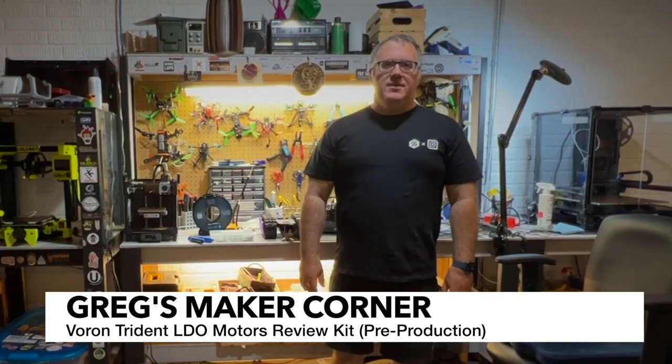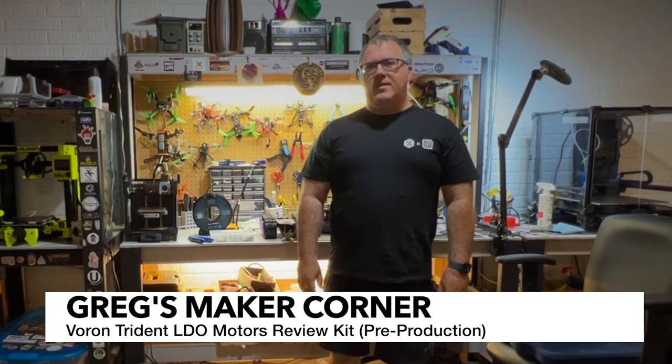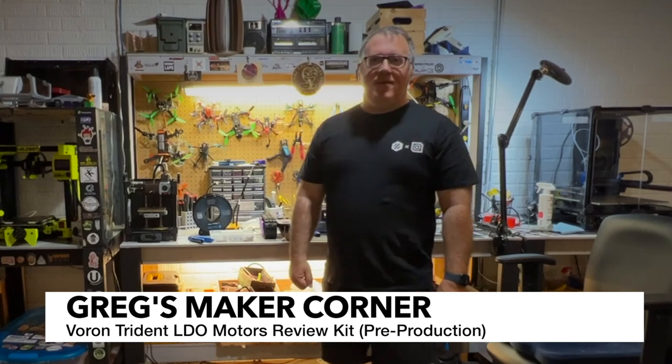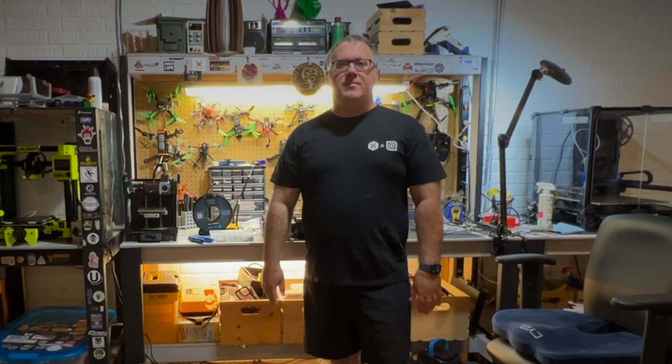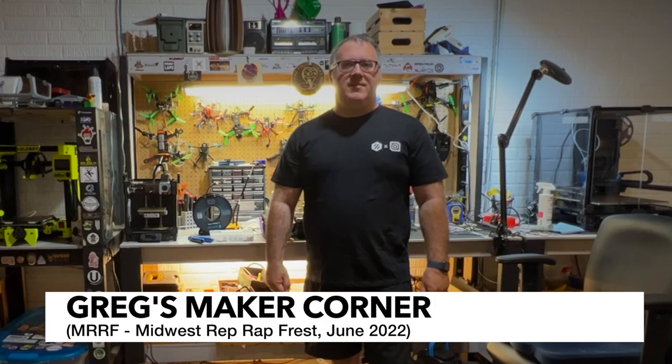Welcome back to Greg's Maker Corner. In this video, I'm going to be talking about something very exciting — the LDO Motors Voron Trident Kit. This is a project that right after Murph ended up arriving at my house, so I'm very excited to review it.